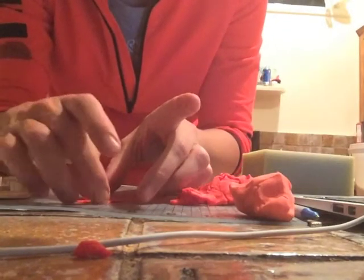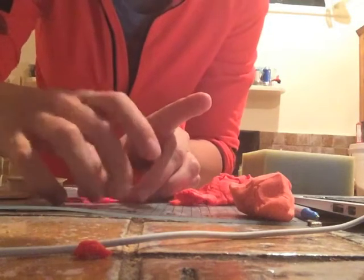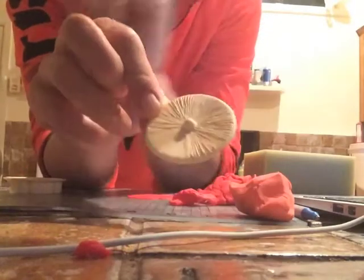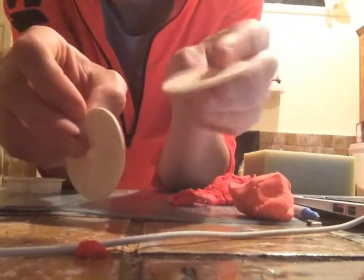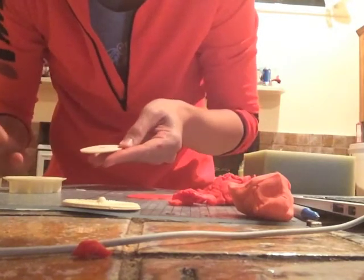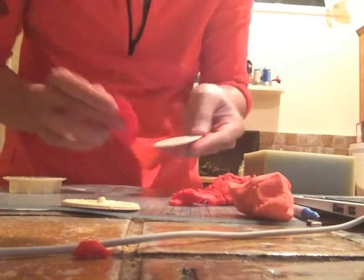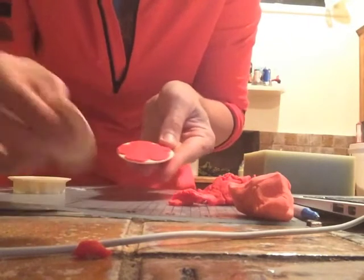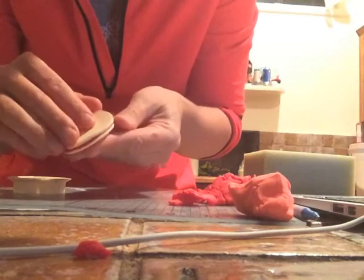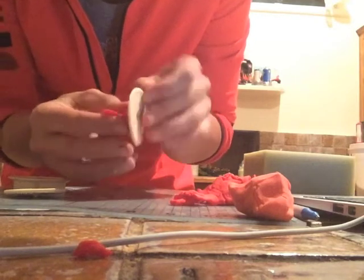I'm just going to gently lift it up — that's fine. This is my veiner. One side has the vein texture and the other side is just flat. On the flat side, I'm going to put a bit of cornflour — cornstarch — just so it doesn't stick, and make sure you don't get the white on that side of the flower. Then you put the top on, give it a bit of a squeeze, and when you take it off you can see the flower has nice veins in it, and because you put the cornstarch it should just easily come off.